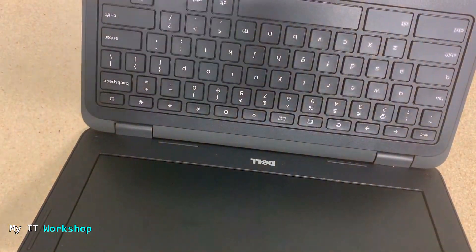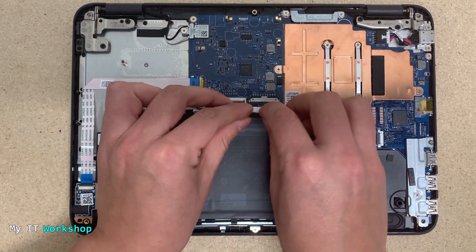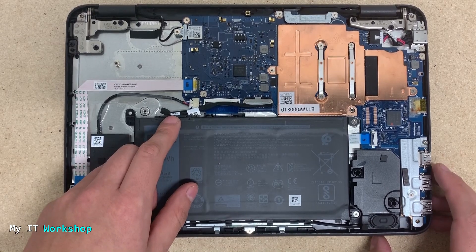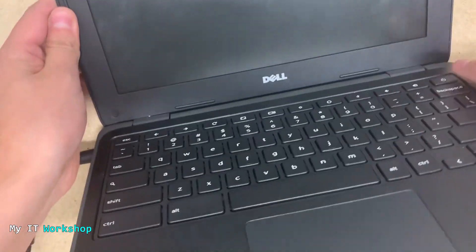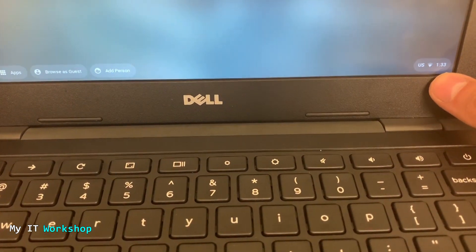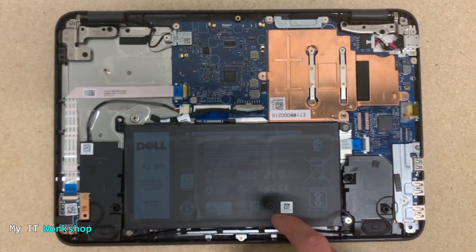After pressing the power button I was going to connect the power supply, but I realized it doesn't make sense since the battery is disconnected — so now I'm going to connect the battery back to the motherboard. To recap: we disconnected the battery, held the power button for 10 to 15 seconds, then reconnected the battery. Now I connect the charger — you can see the light — and it boots up. After a few seconds we can see that the battery icon is still not present, so we can be certain something is wrong with the battery.